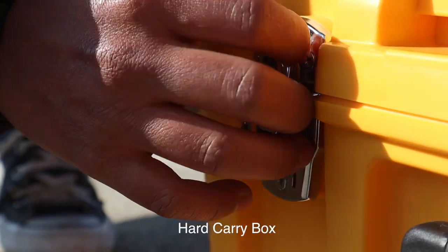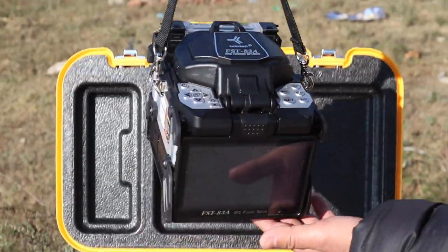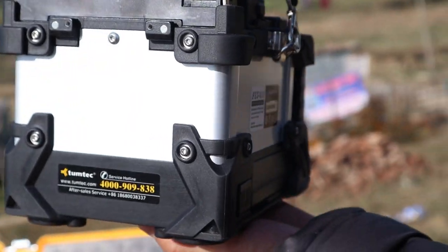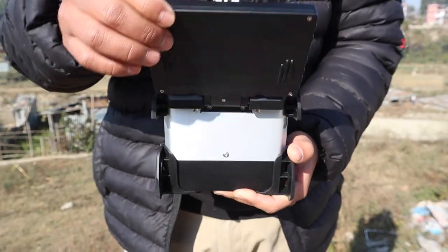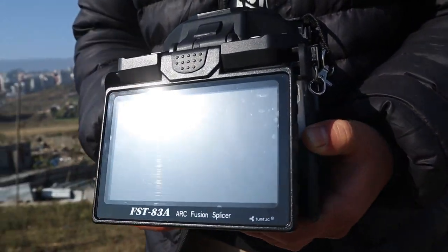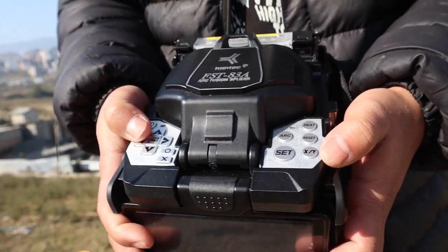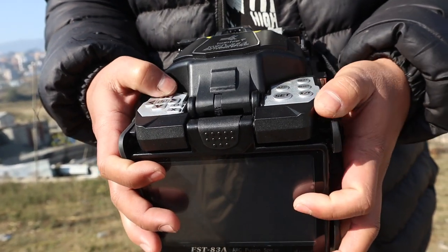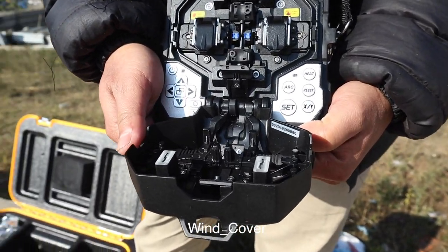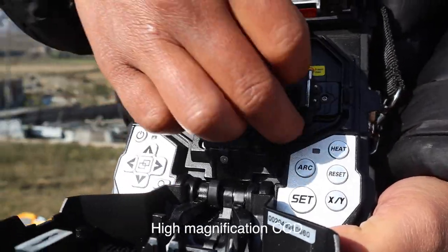Now you can see the machine running. Here is the 83A machine — good looking, black and white color, with LCD display with touch and a keypad. It has high quality lighting, a wind cover, mirror system, LED system, and a high quality fiber holder.